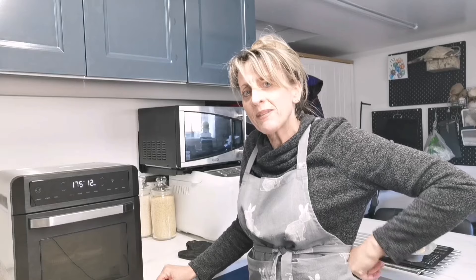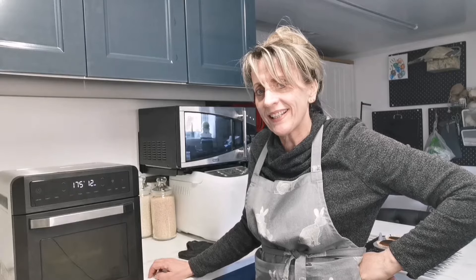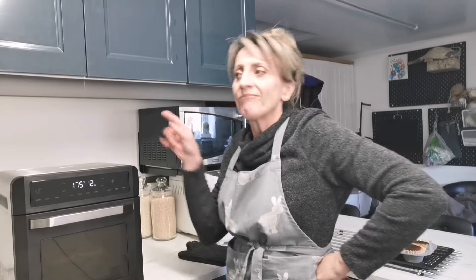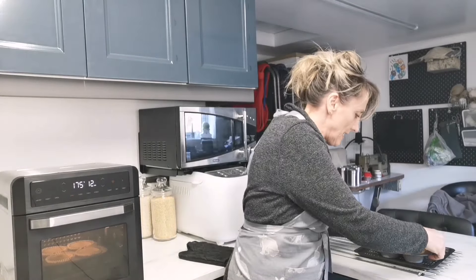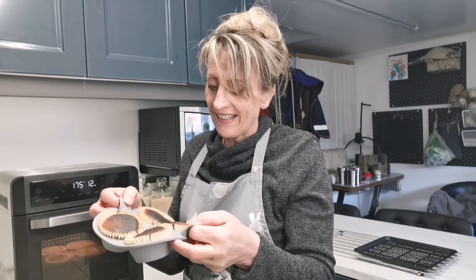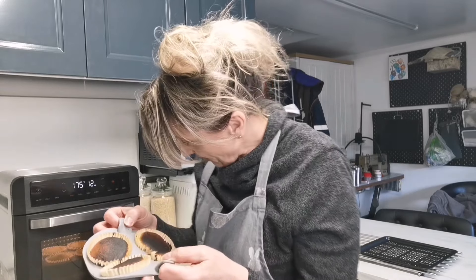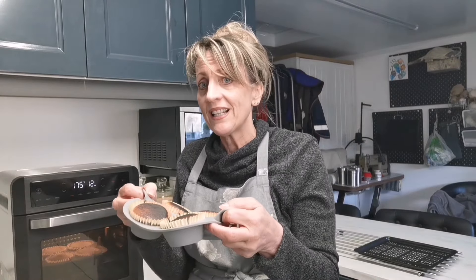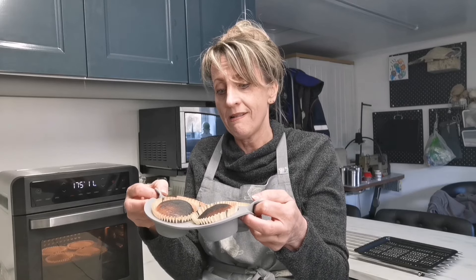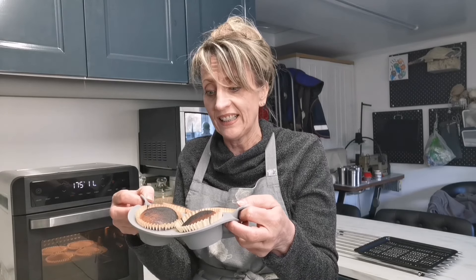I made a mistake — I put two shelves of cupcakes in at 175. I went out for about five minutes, came back, smelled burning, and the top ones were burning. The bottom ones are okay, so I presume I should have used 160 for two trays. Oh well!